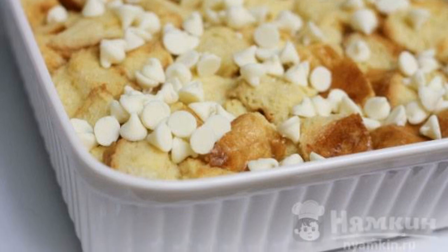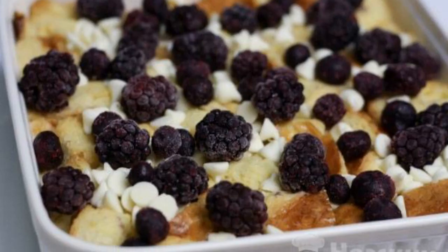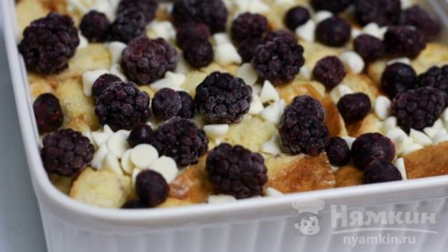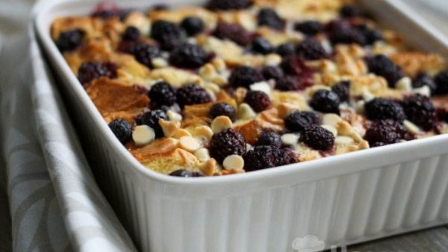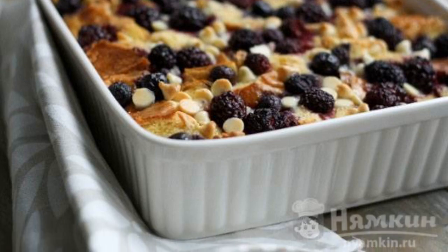Gently press down the bread so that each piece is immersed in the cream. Sprinkle with chocolate drops and add berries. Preheat the oven to 180°C and bake the pudding for 45 to 50 minutes. Take it out, let it cool, cut, and serve.